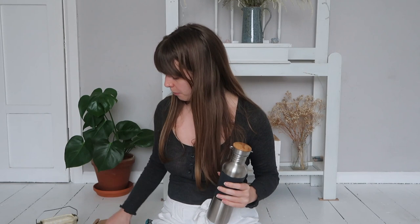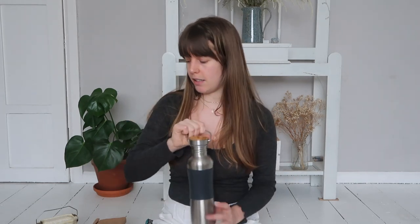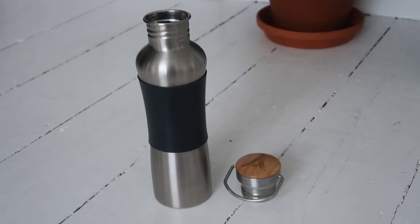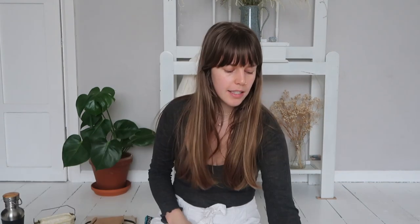Obviously I've got my water bottle here which I take absolutely everywhere with me. Usually I'll have this in my coat pocket — for example if I'm wearing my bum bag, this won't fit in there, so I'll put it in my jacket pocket or just carry it by the handle. Water and hydration are really important, so this goes everywhere with me around my house and outside.